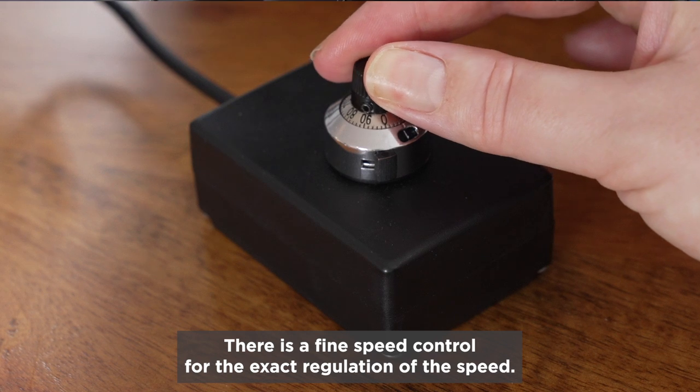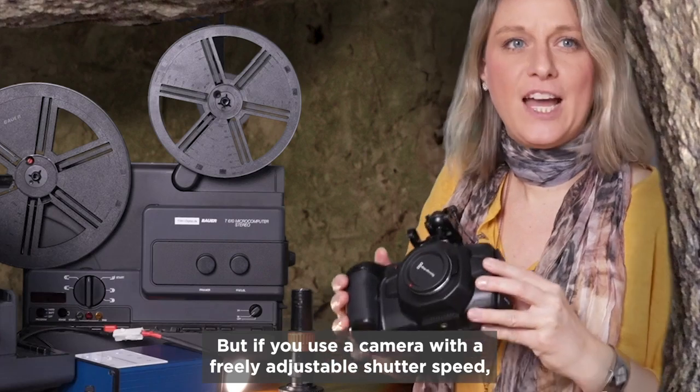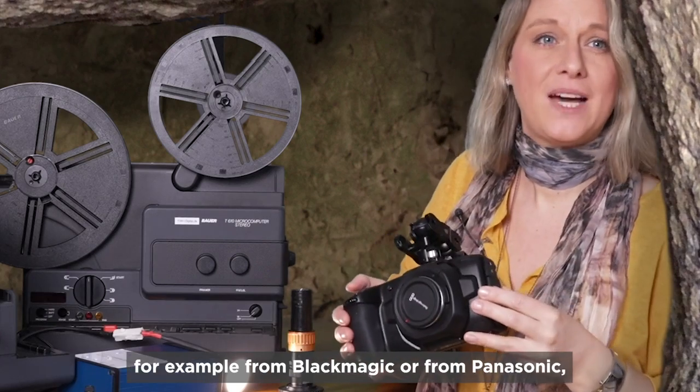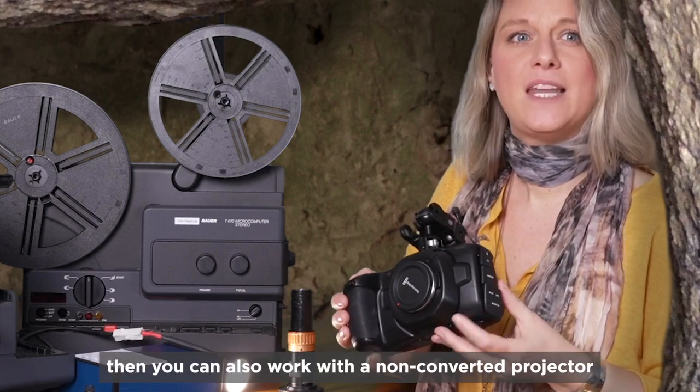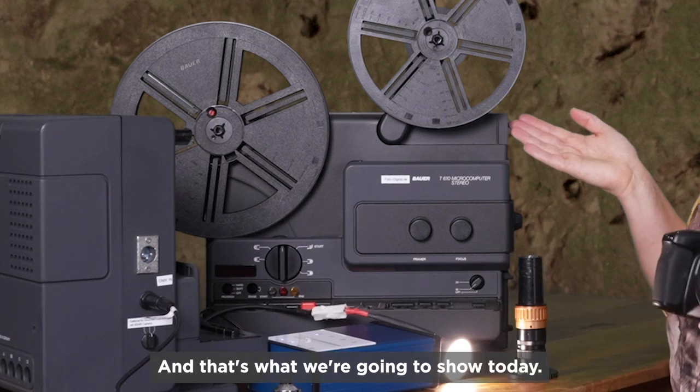There is a fine speed control for the exact regulation of the speed. But if you use a camera with a freely adjustable shutter speed — for example from Blackmagic or from Panasonic — then you can also work with a non-converted projector at 18 frames per second. And that's what we're going to show today.